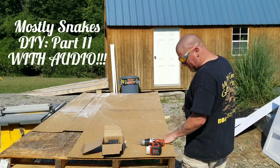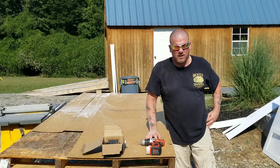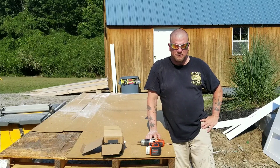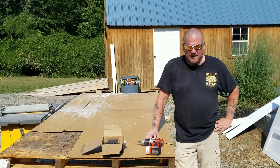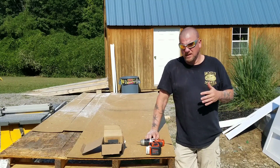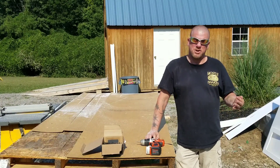Happy Monday everybody! This is Stan from Mokley Snank. As promised, we're gonna go ahead and do another DIY to make up for the part two of my snake enclosure build — the one that got the audio deleted. So we're gonna do another one and show you the process of assembling the panels that part one showed you how to cut.